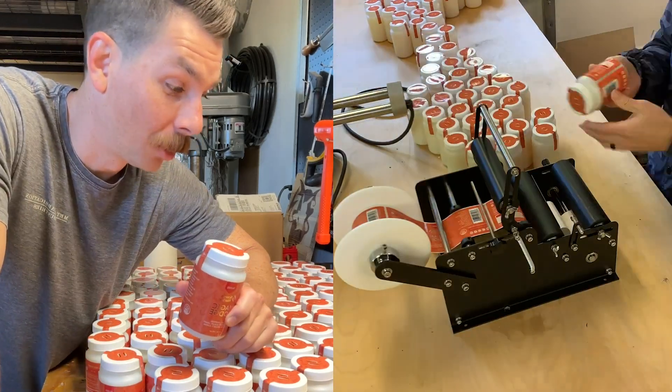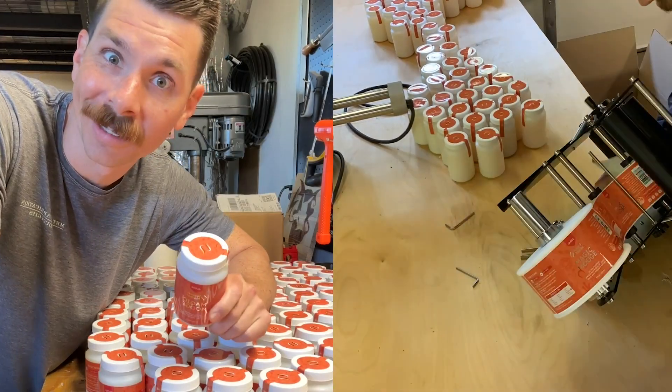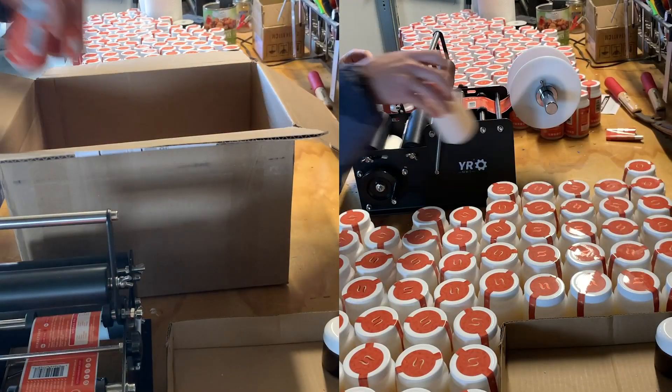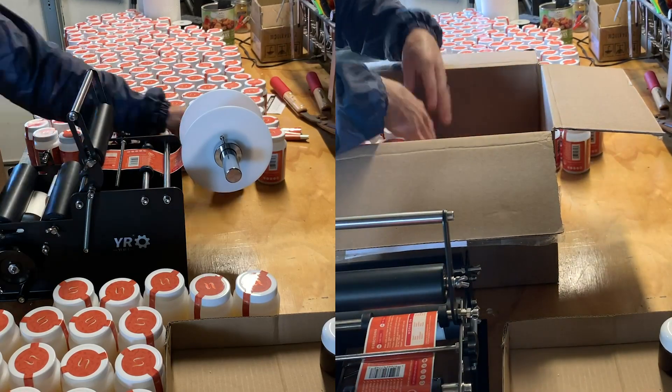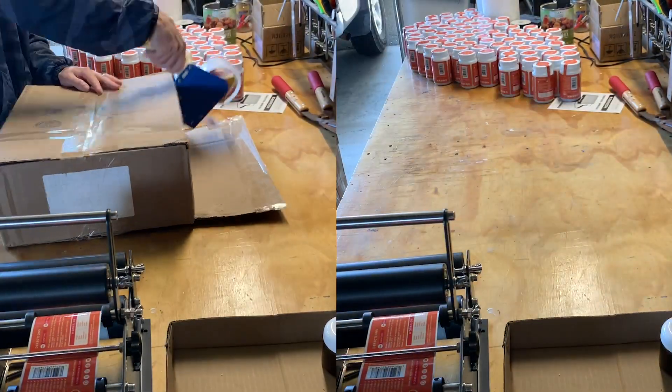I haven't had a product with so much buzz and so many people wanting it yet, and this is really exciting. Most companies just buy, repackage, and resell things — not us. We are obsessed with inventing and creating the best craft supplies on the planet.